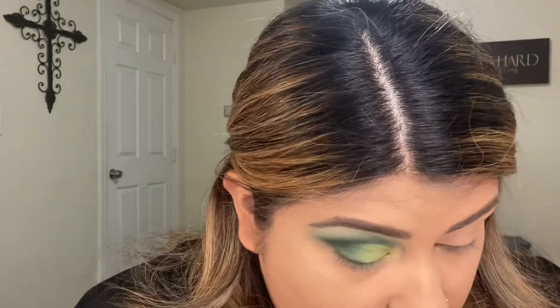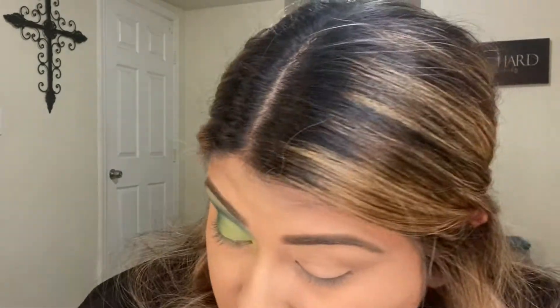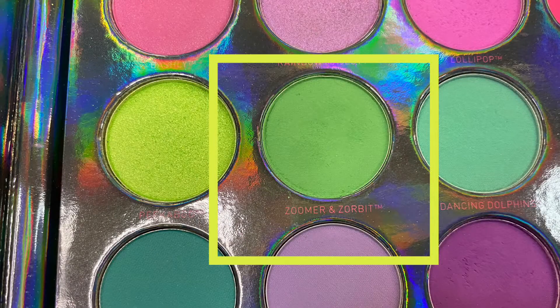Next I'm going to do the under eye, and I'm just going to go in with the Zoomers and Sorbets palette. I'm going to use this small brush — it's the Morphe 516.